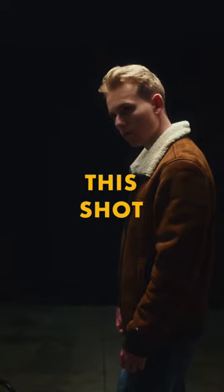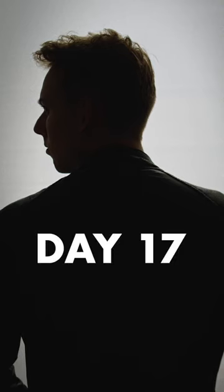This is how I made this shot. I'm filming 30 shots in 30 days, and I had this shower curtain set up from day 17. Today, rather than behind me, let's set it up above me.